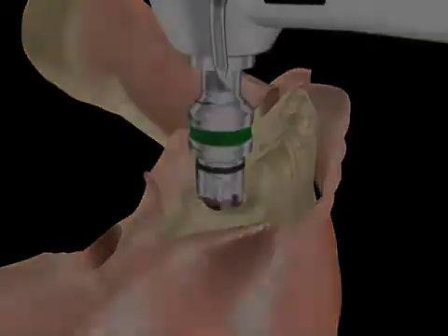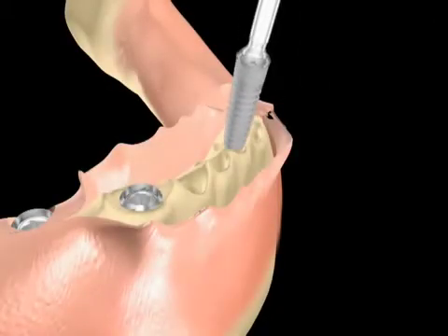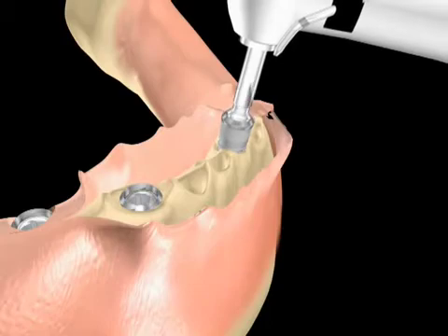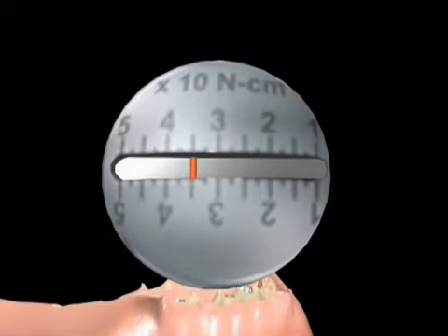The case is now ready for the implants. They can be fully seated through the use of a motorized attachment limited to a maximum torque value of 40 newton centimeters. If additional torque is required, a surgical ratchet wrench or a torque lock wrench can be used.